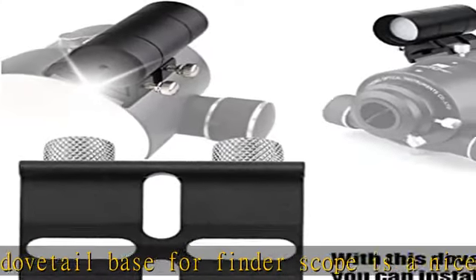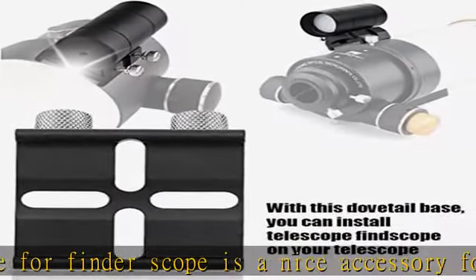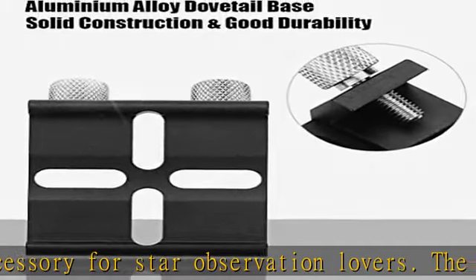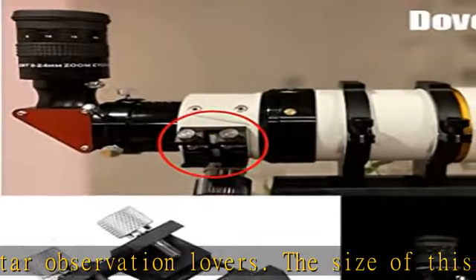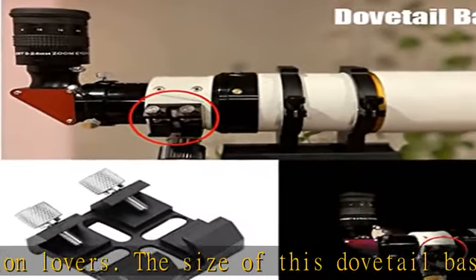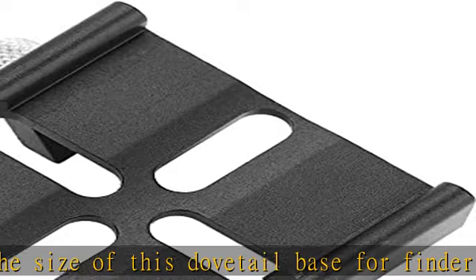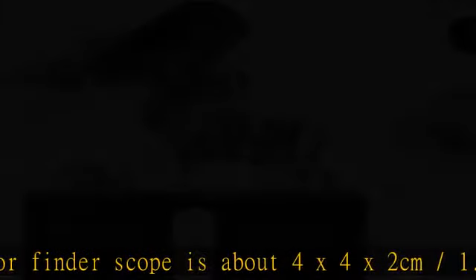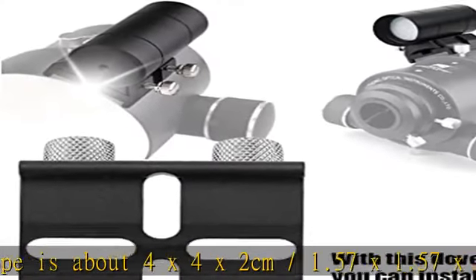High-quality aluminium alloy: the dovetail base for finder scope is made of high-quality aluminium alloy, which is wear-resistant, firm, and durable — not easy to break and has long service life. The manufacture meets strict quality requirements; CNC machining ensures a sleek surface and precise cutting of the rail, making the dovetail mounting base perfect for your telescope.